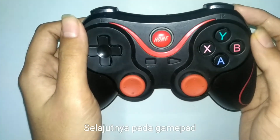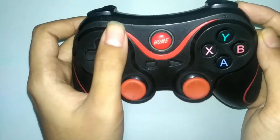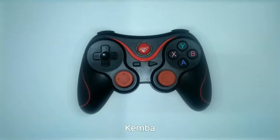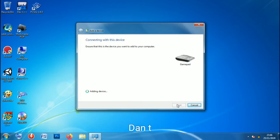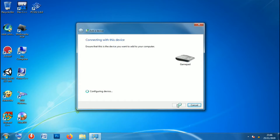Selanjutnya pada gamepad, tekan tombol home secara bersamaan sampai lampu berkedip cepat. Kemudian pada desktop, pada menu add a device, pilih gamepad kemudian klik next. Tunggu sampai instalasi gamepad selesai.